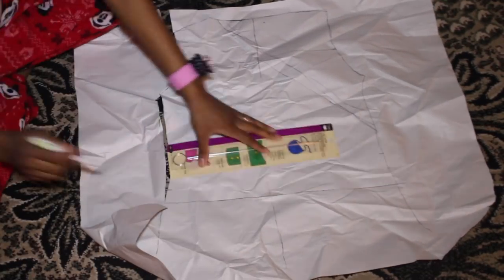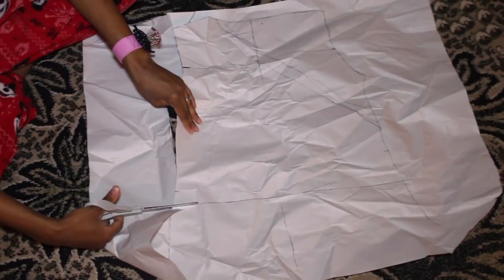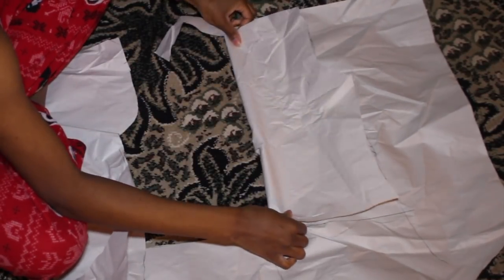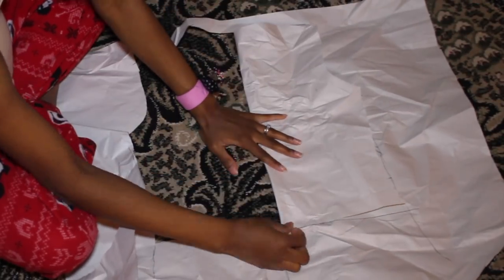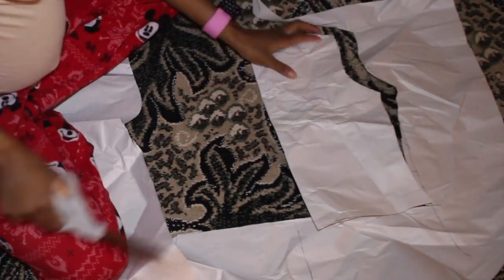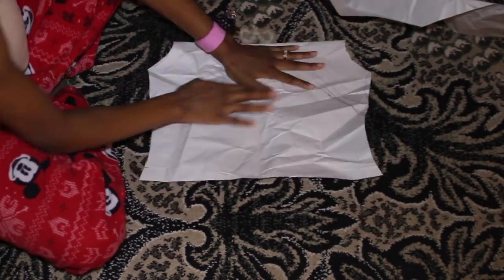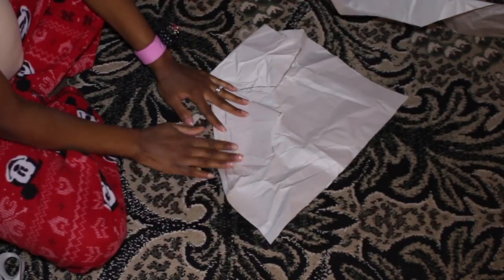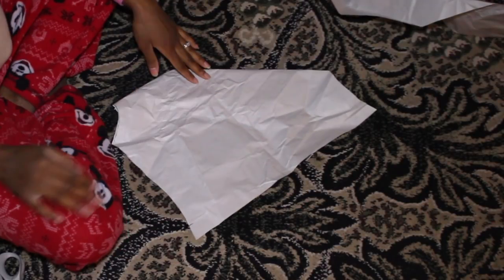Right here I give myself a nice seam allowance. This is basically where I want my shirt to end — I'm going to cut it a little more towards the top, but I'm leaving enough space to guesstimate how far down or how high I want my shirt to be. This is the back, and this will be what the front looks like.